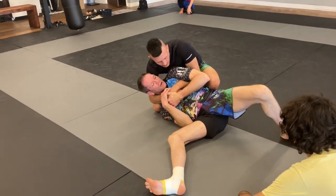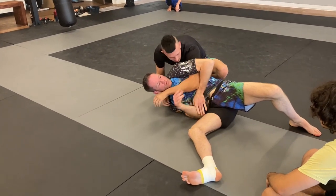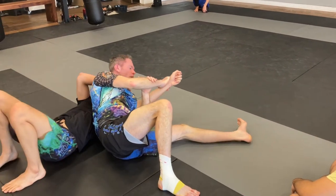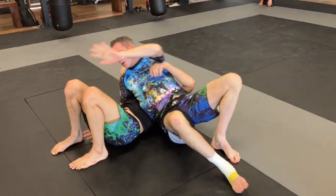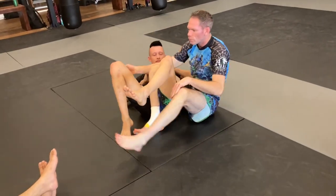Once I get here, this foot comes up and I sit to my hip just like I'm doing a sit-out. So we're here. Once we're here, I'm going to pull, capture his elbow, switch my hips, roll him over. There's the arm bar, twister side, top to honey hole, wherever you want to go.